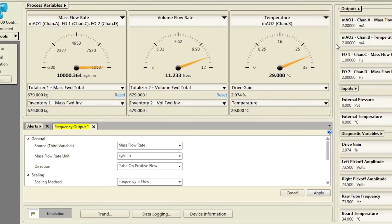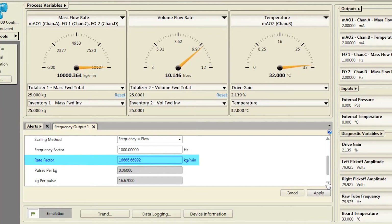Verify or change the following frequency output configuration: Source, Scaling Method, Frequency Factor, and Rate Factor.